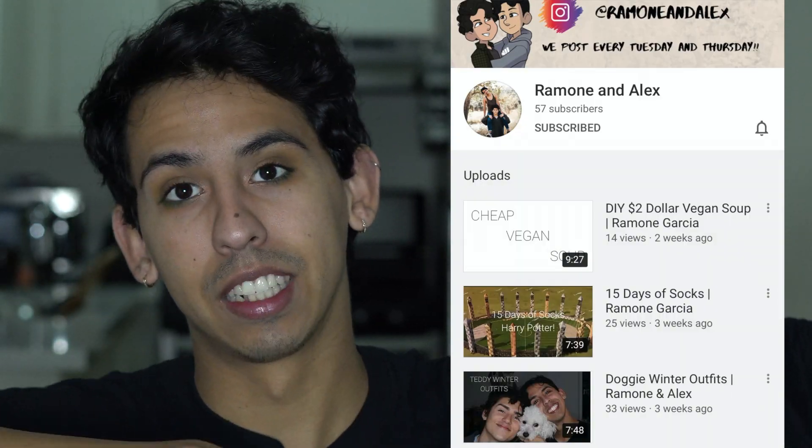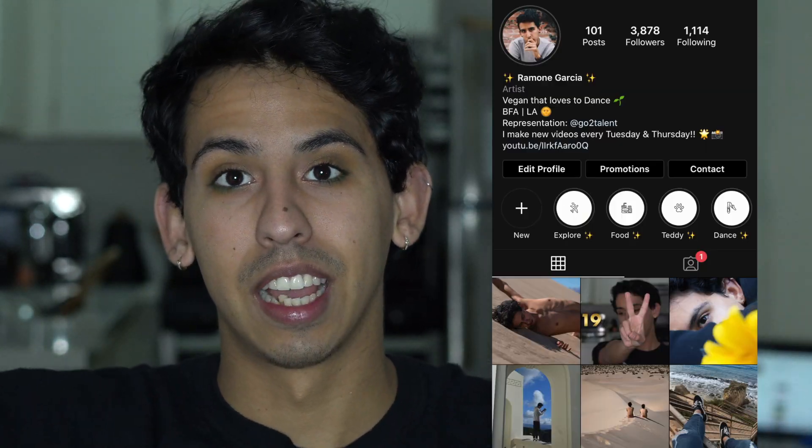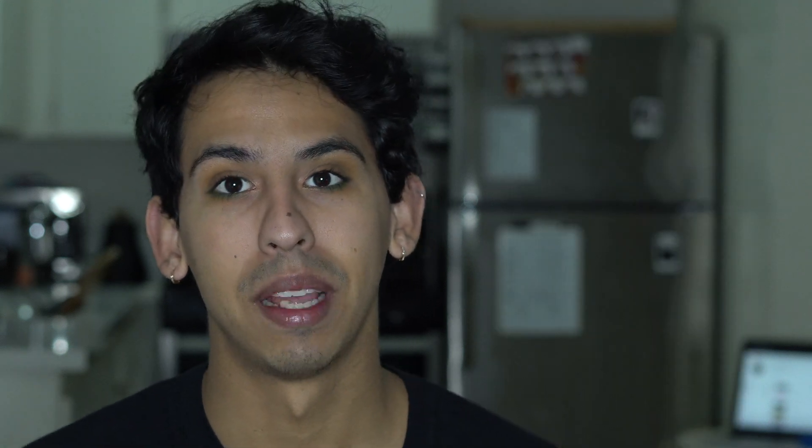Yeah, this is the look I came up with. I hope you guys like it — I don't mind it. I think I still need to work more on blending in the outer corners especially, but overall I like it. I'm gonna go out like this! As always, thank you guys so much for watching — please like, comment, share, and subscribe. I make videos every single week, shooting for three times a week. Check out my other YouTube channel with Alex — it's Ramon and Alex — and check out my Instagram at The Ramon Garcia. Have an amazing day and I'll see you guys tomorrow, bye!